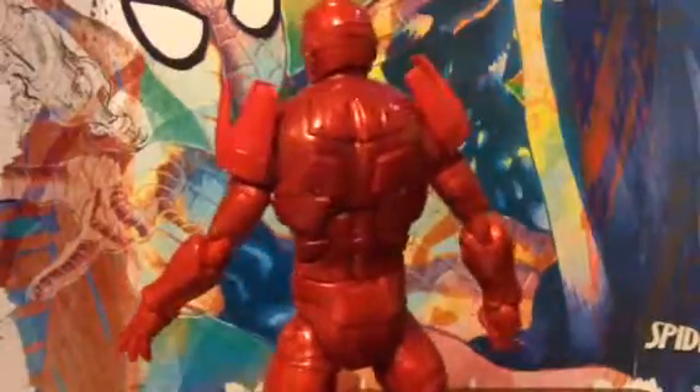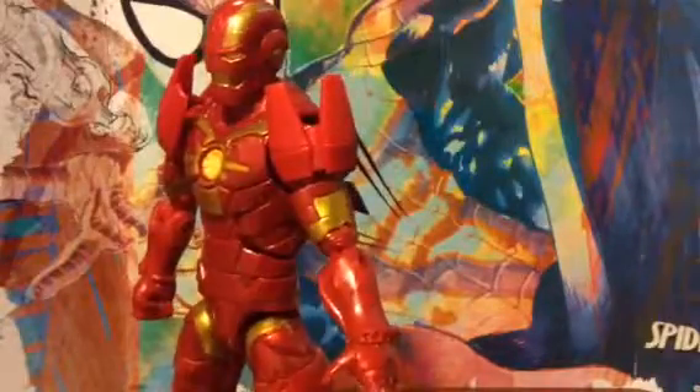And on the back it's really cool. I just thought this was a great figure.